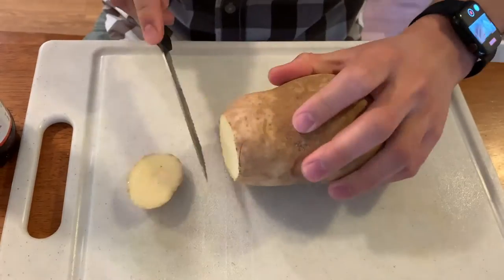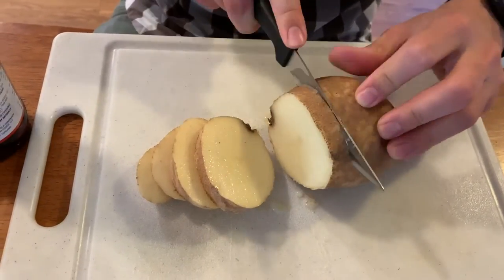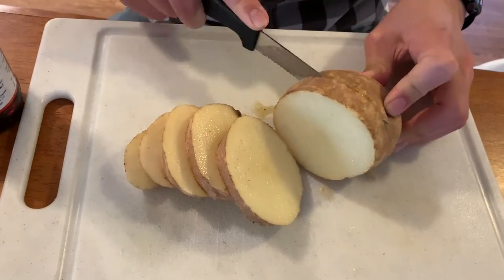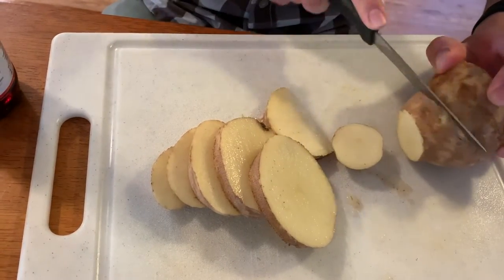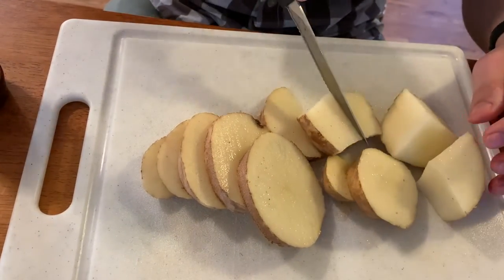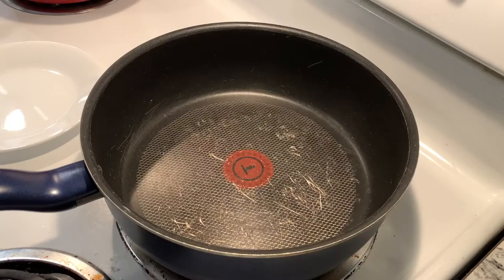I have already cut the onions and shallots. The only thing left is to cut the potato. We've chopped them already and let's get the heating done.